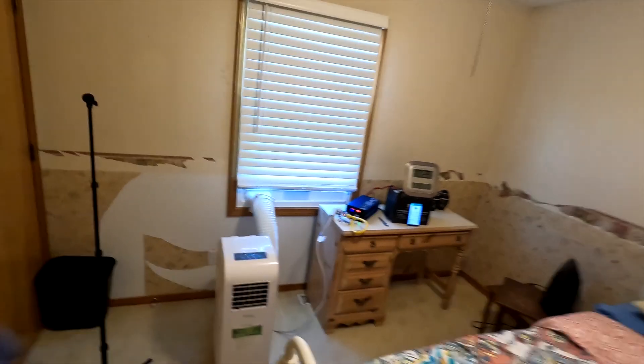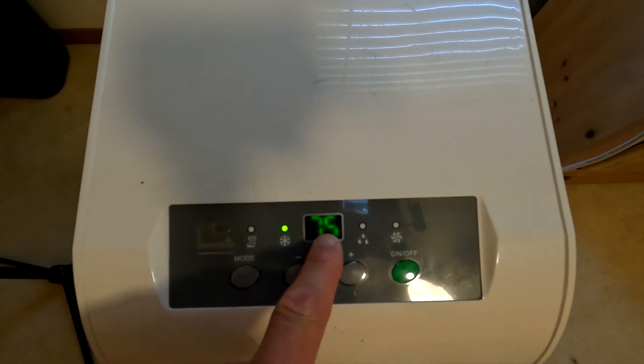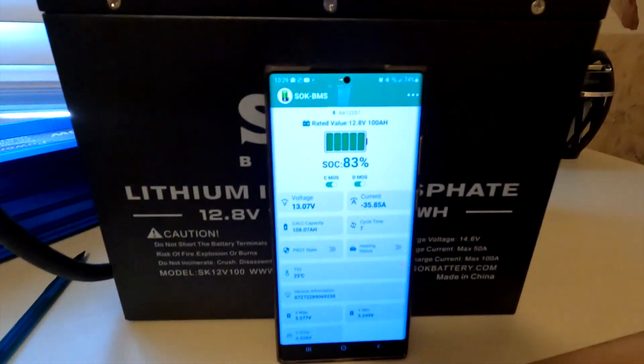Okay, it's been close to an hour since we started this test, so let's see what the temperature of this room is and what the battery percentage is. Here are the AC settings — it is set for cool at 75 degrees. Remember, the last time we did this test we did it at 70 degrees and it only lasted three hours. The time is 10:29, so it's pretty close to an hour, and the battery is at 83 percent — it hasn't even taken 20 percent yet. This air conditioner had to cool this room down from 86, and now it's down to 77, so that probably took more energy.